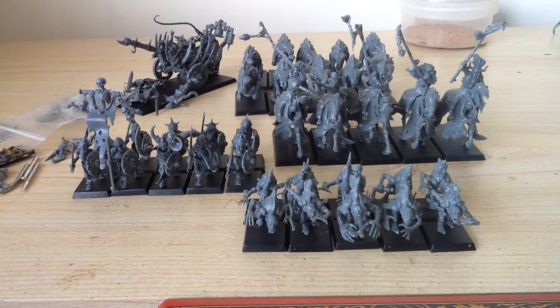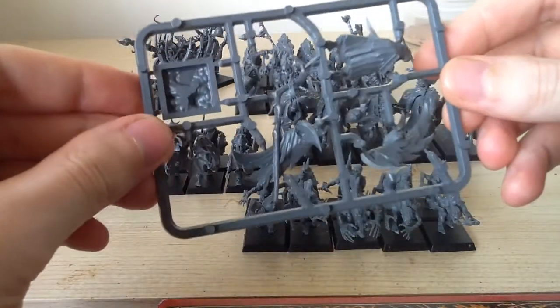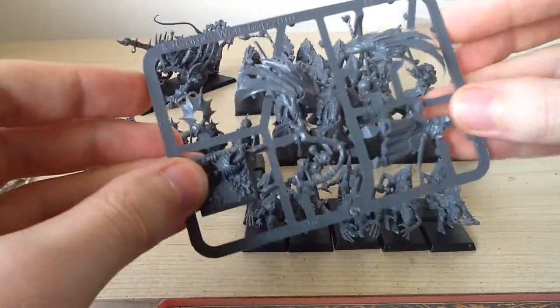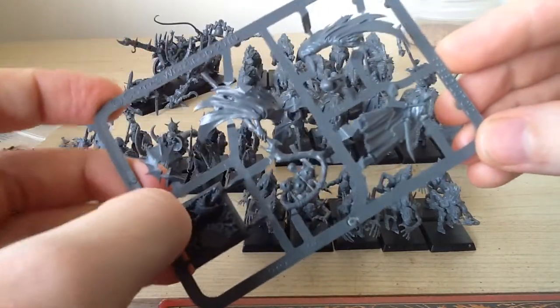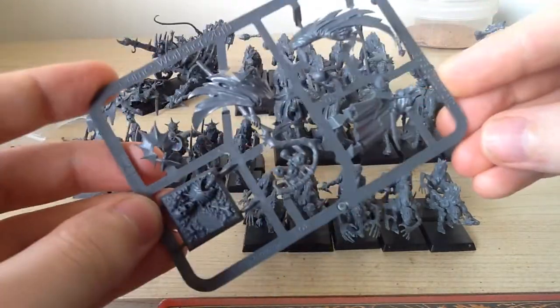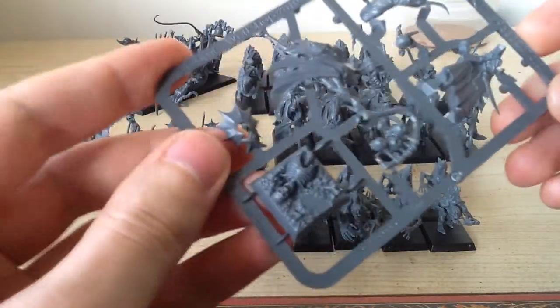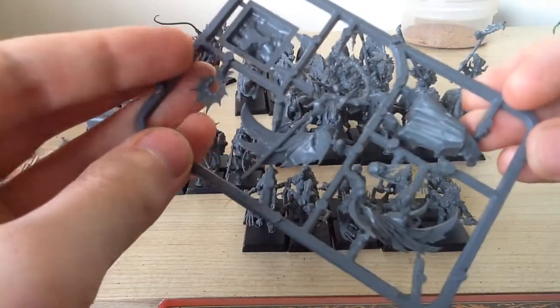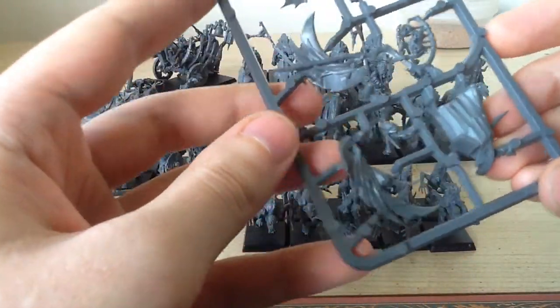After I get through a heap of skeletons I'll probably find myself a nice big model, or even this guy here which is the necromancer. Really looking forward to that. The new plastic hero kits in general just seem really great. There are a couple like the Skink Priest and the Bray Shaman that are models I really like and would love to get at some point and just paint them up.